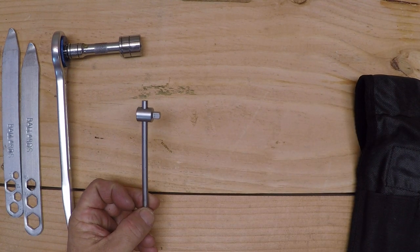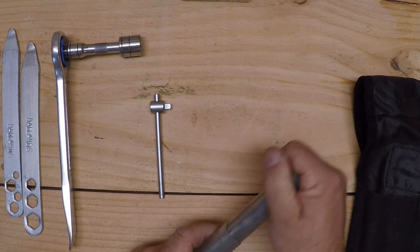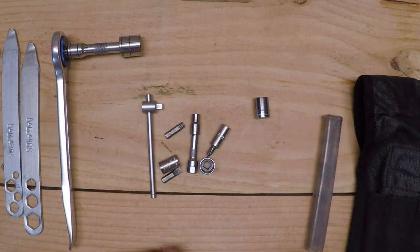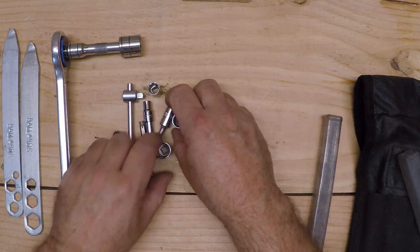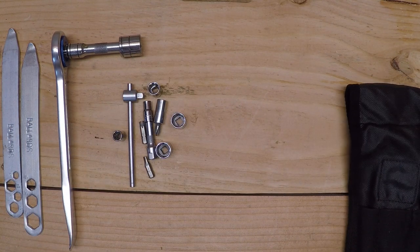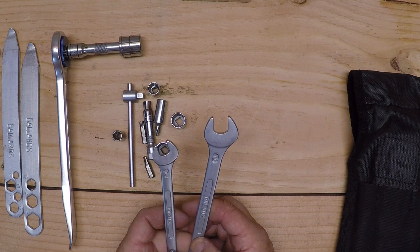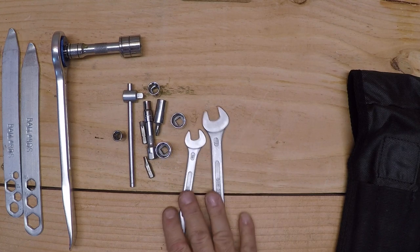I also have a quarter-inch drive breaker bar and some sockets in this tube — a 13 and a bunch of sockets I'll use, plus an extension. I also bring these two wrenches, a 10 and a 13, for the chain adjustment on the axle block.